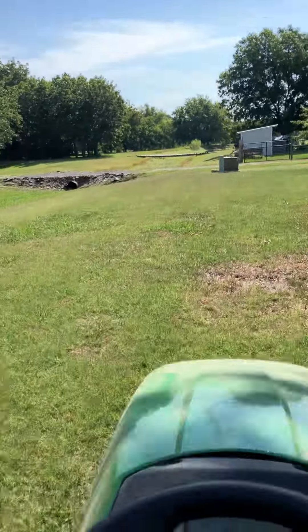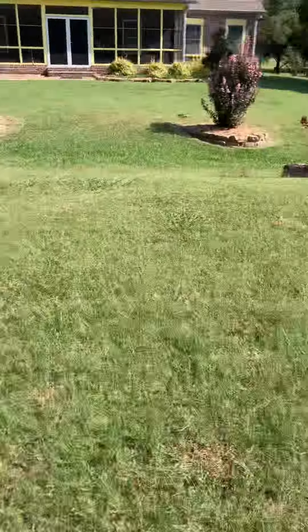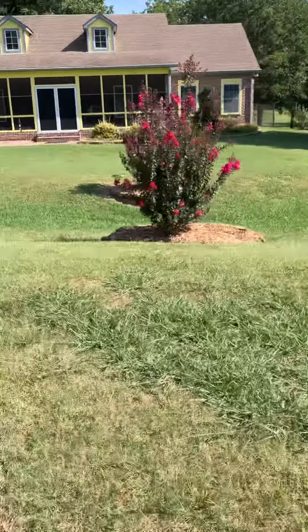Starting this mowing, starting that mowing down here, got this weed-eated, got that weed-eated, got that watered.